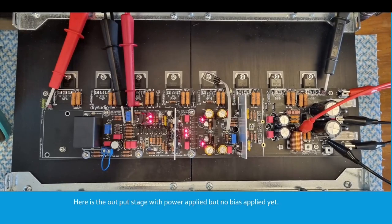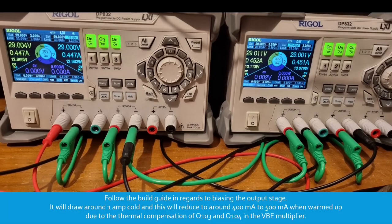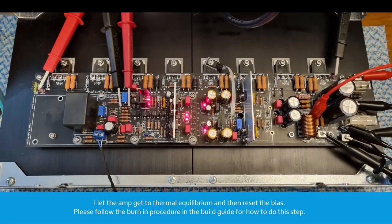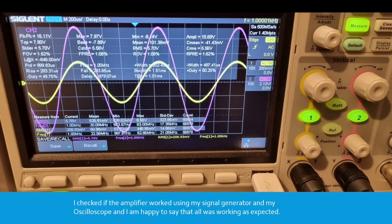Here's the whole amplifier with power applied but no bias applied yet. I carefully increased the bias until I had approximately 44 to 45 millivolts between the TP101 and TP102 test points. Follow the build guide regarding biasing the output stage — it will draw around 1 amp cold, reducing to around 400 to 500 milliamps when warmed up due to the thermal compensation of Q103 and Q104 in the VBE multiplier circuit. I let the amp reach thermal equilibrium and then reset the bias. I checked the amplifier using my signal generator and oscilloscope and I'm happy to say all was working as expected.